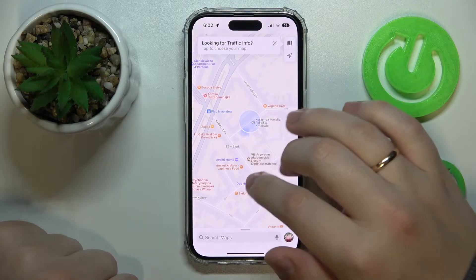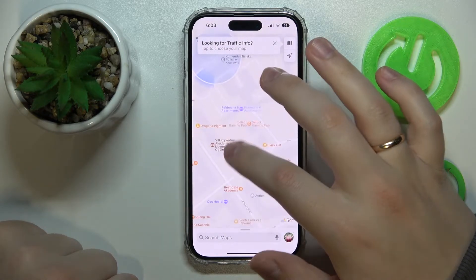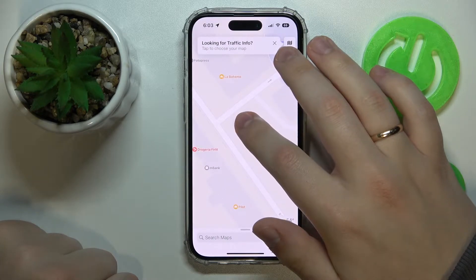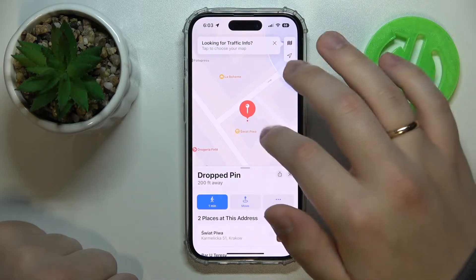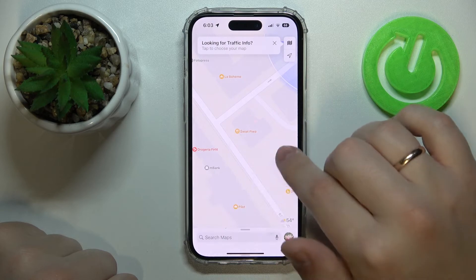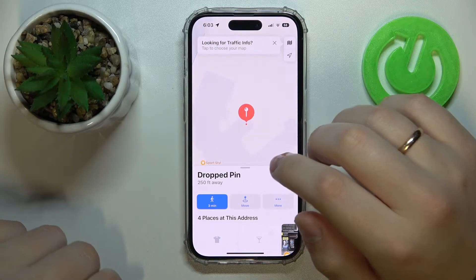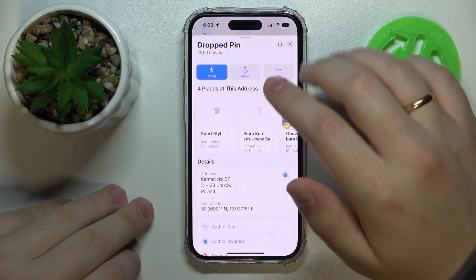Over here just choose the location that you would like to drop the pin at. This particular place does not have to have any attraction or business, so I can't drop it on this one for example, but I can drop it somewhere else nearby. Just long press at the exact location that you would like to drop the pin at, and just like so the pin has been successfully dropped.